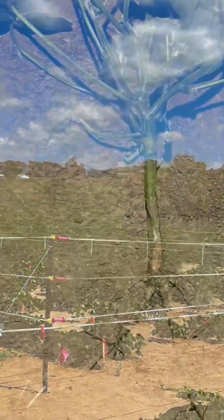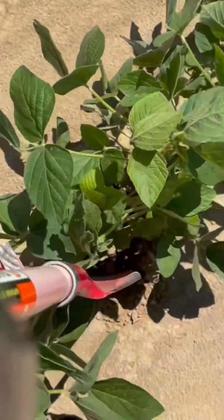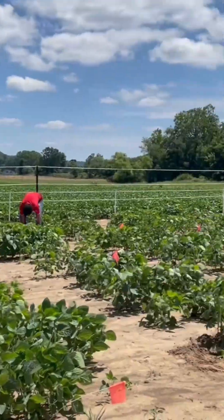As the weeks go by, the fields grow greener and fuller. Every other month, we visit to collect samples and monitor plant health. These readings are vital for our research.